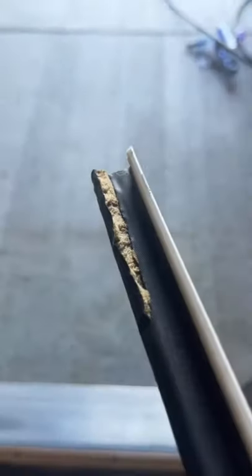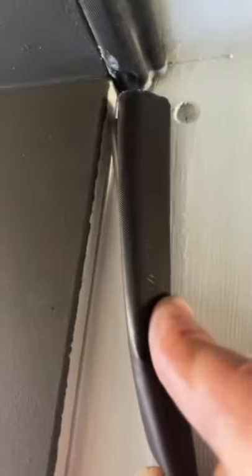First thing you're going to want to do is remove the weatherstrip. I recommend taking the weatherstrip to Lowe's or Home Depot — that way you get the exact one. And see, that's why the air was coming in through that bottom corner, because that was super damaged.